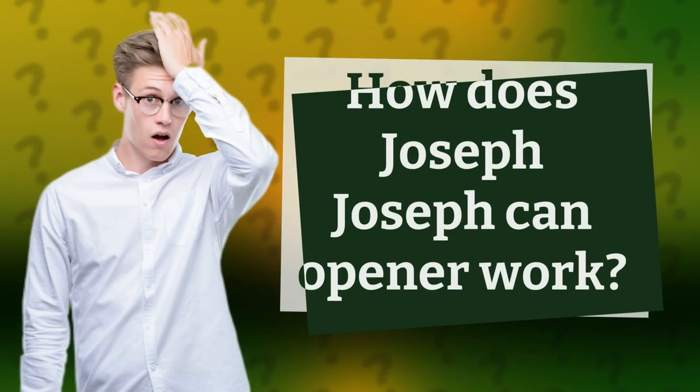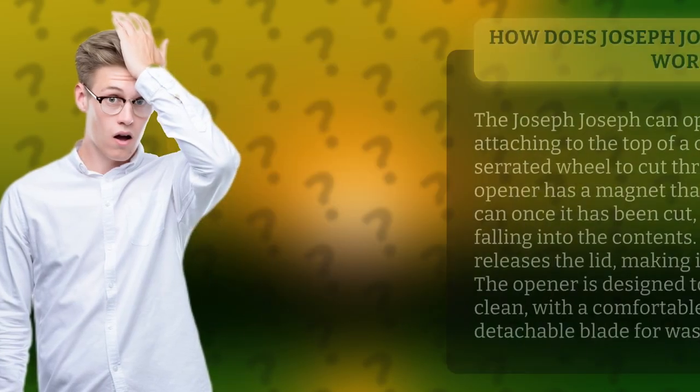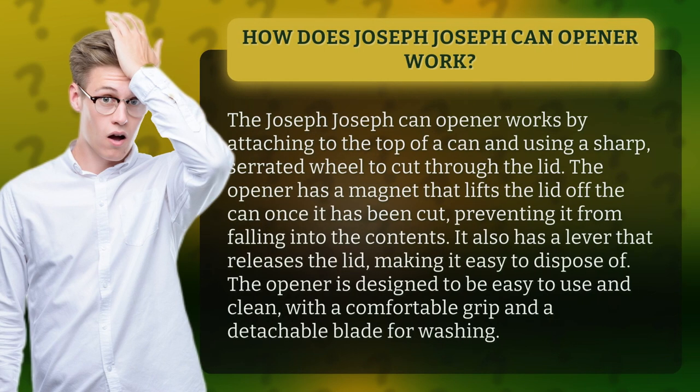How does the Joseph Joseph can opener work? The Joseph Joseph can opener works by attaching to the top of a can and using a sharp serrated wheel to cut through the lid. The opener has a magnet that lifts the lid off the can once it has been cut, preventing it from falling into the contents.